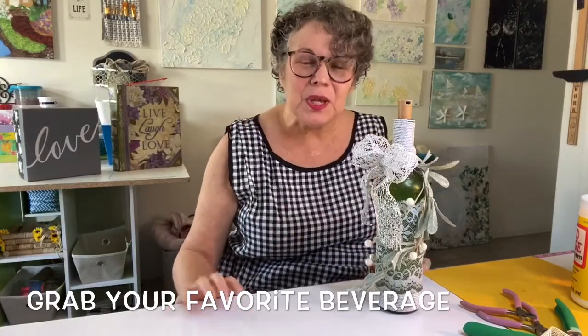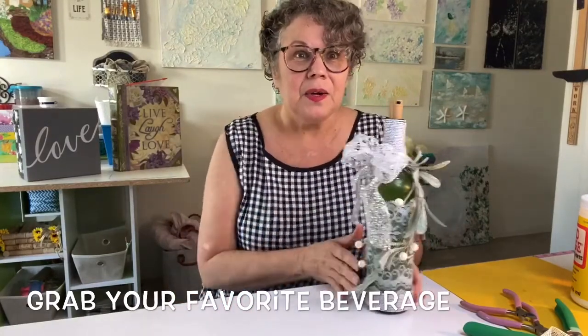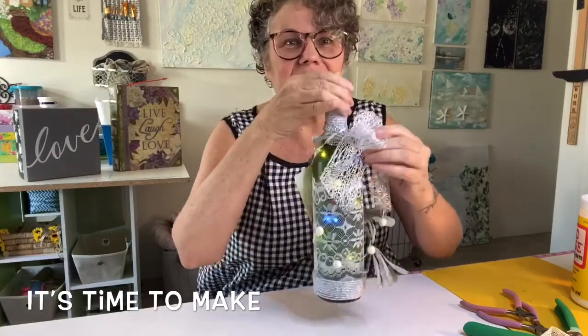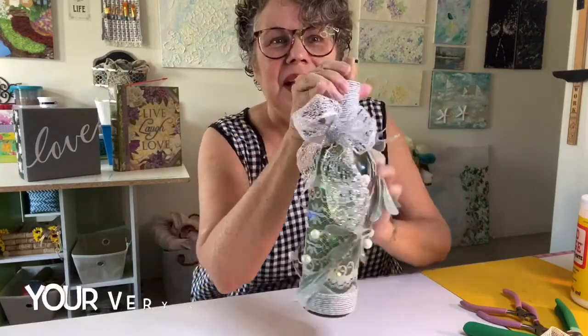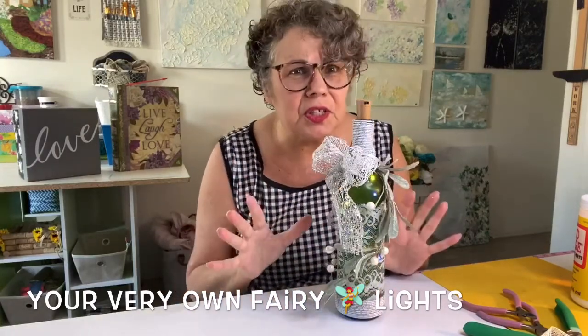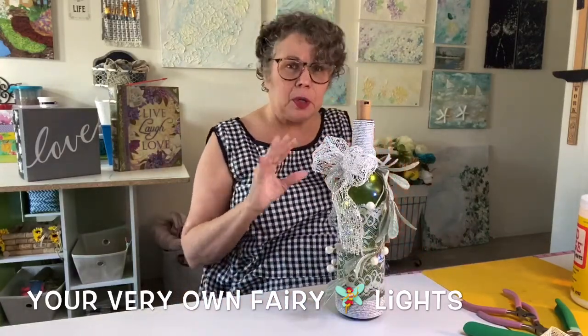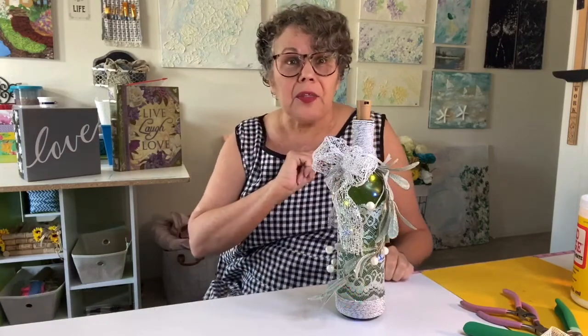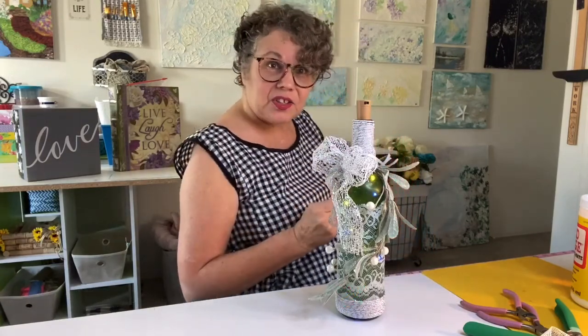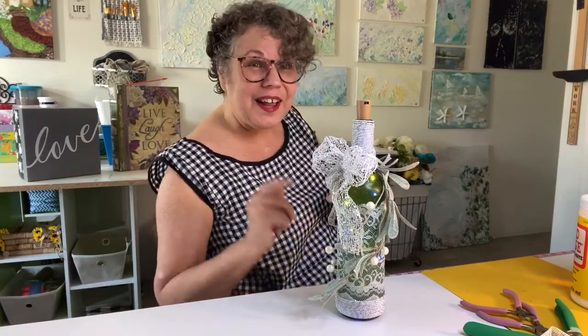Hi, welcome to Halley's Creations. Today we're going to be making fairy lights. This is an example — I just turn it on here and it shows a little magic. It's kind of fun. What I've done with this one is I've put lace on it and I've embellished it. It's super easy to do, it just takes a little bit of time and a little bit of patience. So go gather up your stuff, get yourself a cup of coffee or your favorite drink. Let's sit back and enjoy making neat stuff together. Thank you for stopping by Halley's Creations.